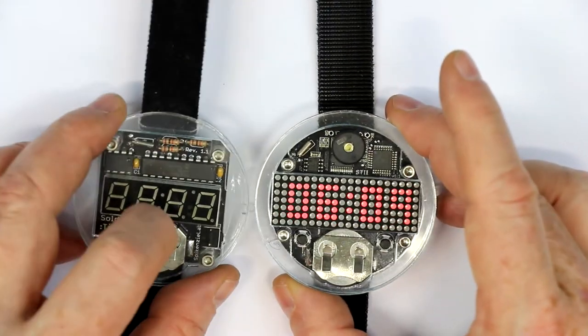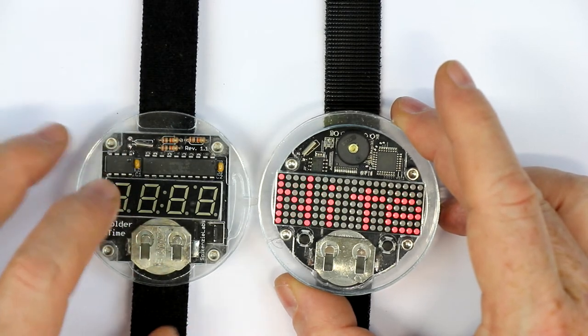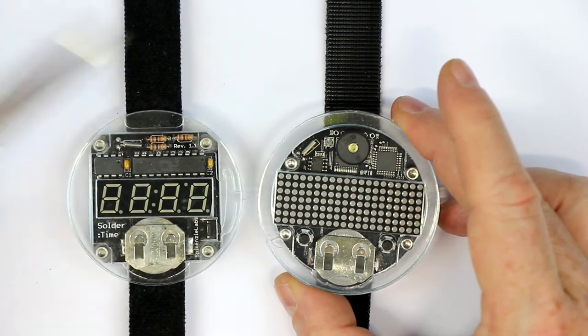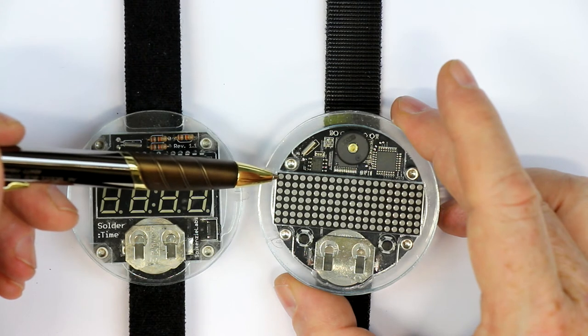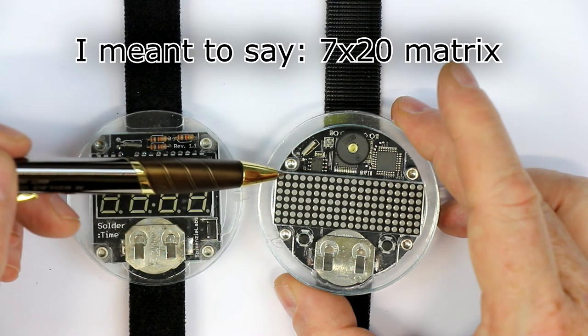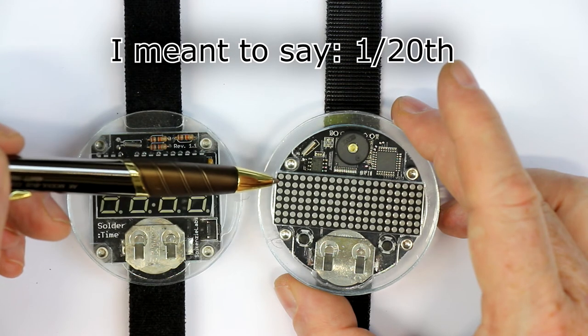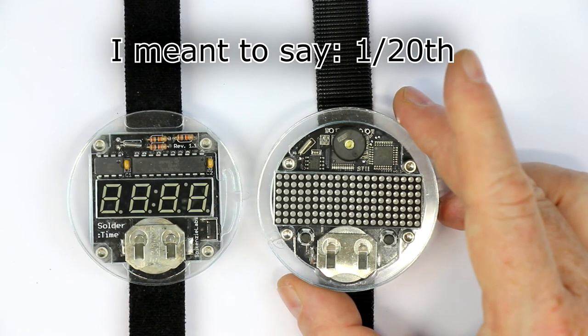The pixel display is not only less readable, it's also darker due to the heavy multiplexing. They are really multiplexing this in a seven by 40 matrix, which means every single column is only displayed for one-fortieth of the time. So that's quite extreme.